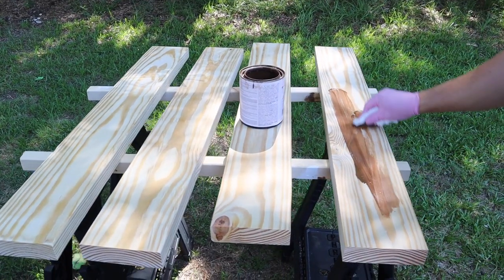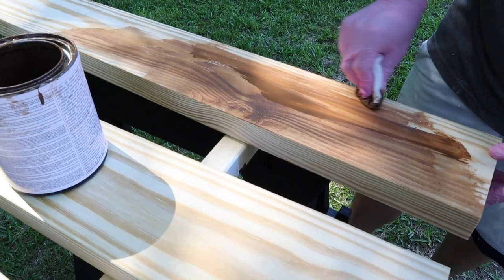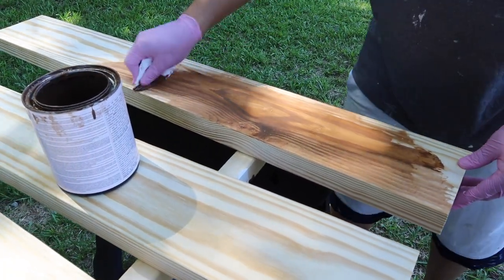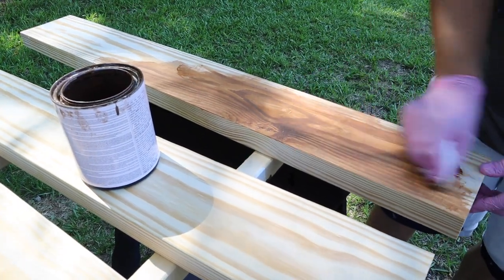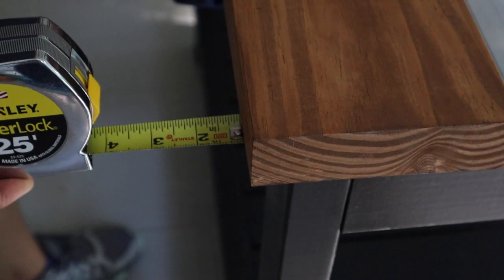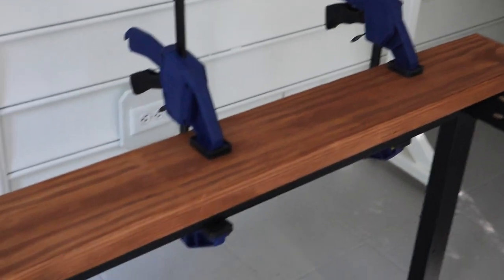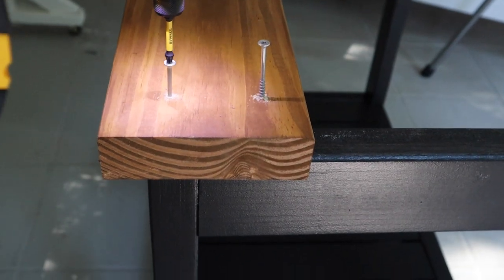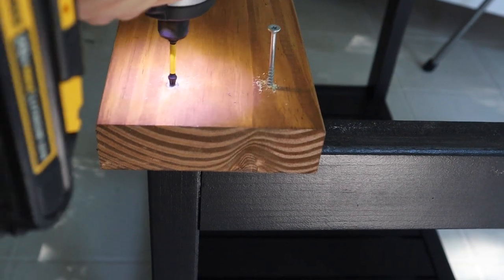For the top 2x6 boards, we used one coat of Valspar semi-transparent exterior stain in Pine Bark, which I had on hand already from our other outdoor furniture projects like our outdoor side table and outdoor chair and couch. To create the top of the grill cart, place the first 2x6 board on top of the cart frame so it has a one-inch overhang on both sides and the front. Clamp it into place and attach the board to the frame with two-and-a-half-inch self-tapping screws on each side.